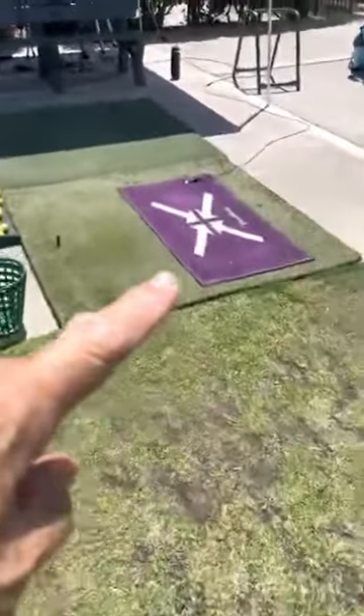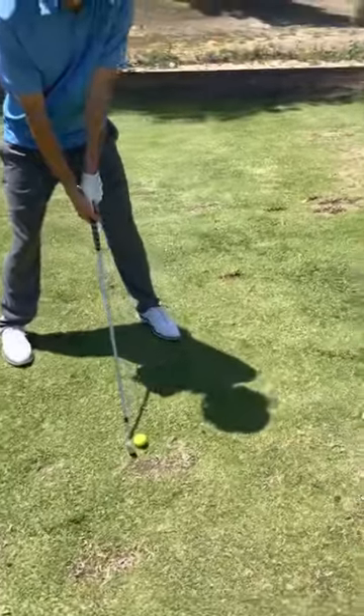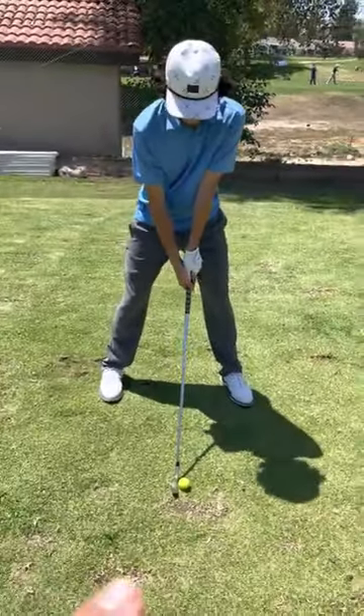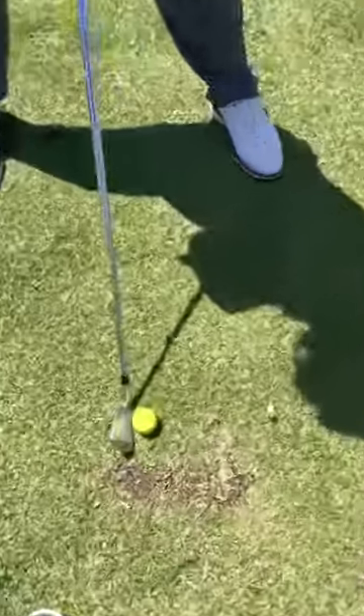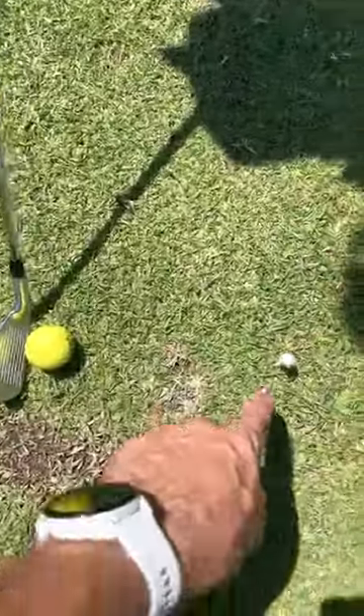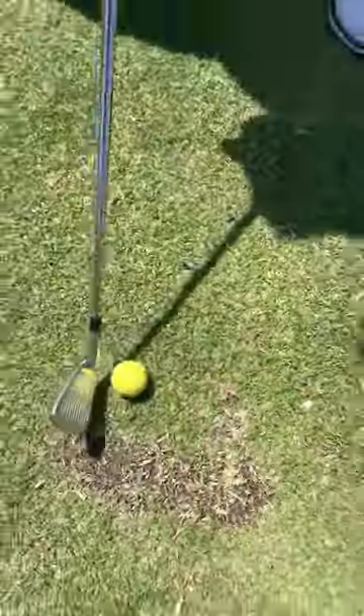Via this pressure mat we realize that Curtis is starting with his weight on the trail side instead of the lead side. So this drill fixes it — we take a tee and put it about eight inches in front of the ball and push it all the way in.